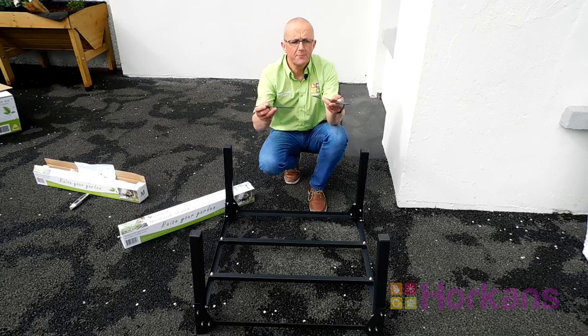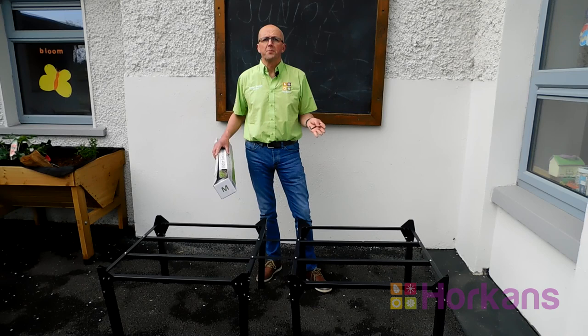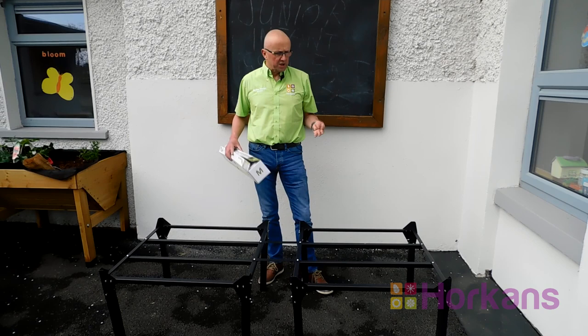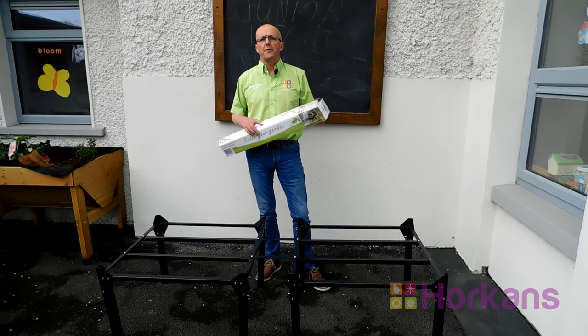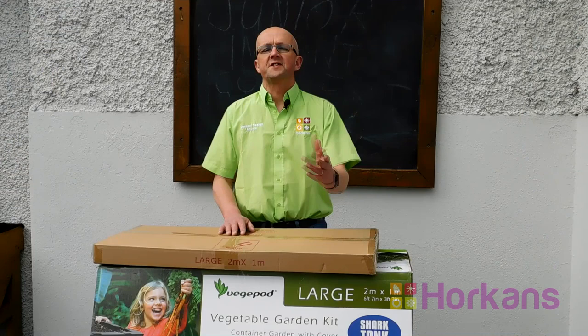Once the two stands are together, these two cross braces simply go between both of the medium stands just to secure them all together. There you have it — that's the large veggie pod stand put together. Remember it comprises of two medium stands with the cross base braces in between for extra stability. My tip: hand tighten all the nuts and bolts first before you drive them home with the Allen key.